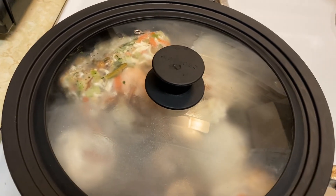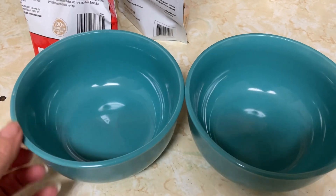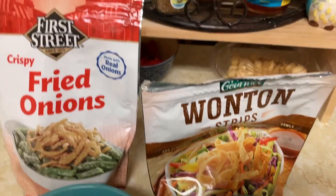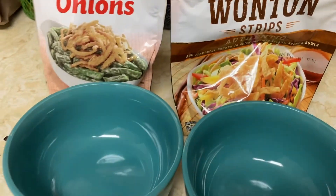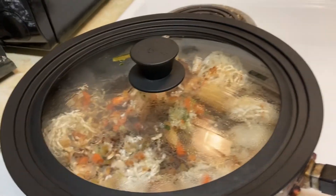It's all about the toppings! I'm gonna use these pretty teal bowls — I love them. We're gonna put some french fried onions on top and some wonton strips. It heated up enough where I could break it up.